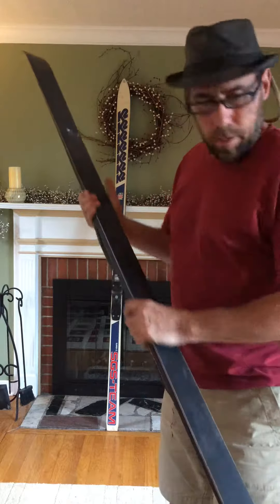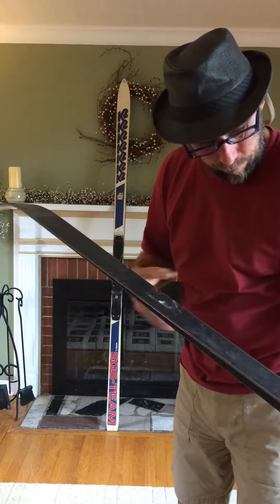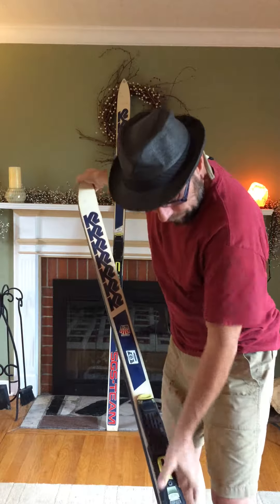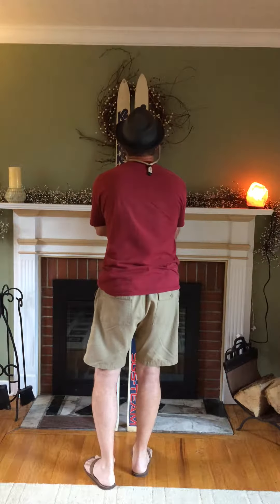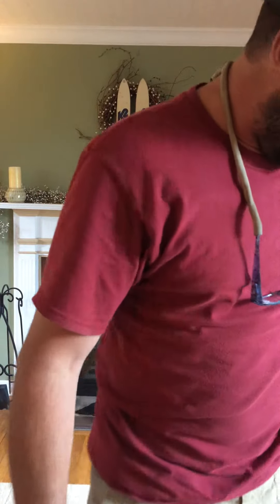I've got some cobwebs on them but they're great. They've got a good tune on them. I think the last time I ran them was through Montana and put a nice stone structure on them. They need to clean up, but these are badass. Check them out on longskistruck.com — I'll have them up on eBay and maybe Amazon. Talk soon, I've got some more K2s coming out, some 5500s.